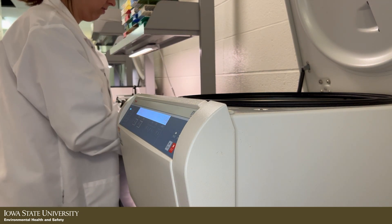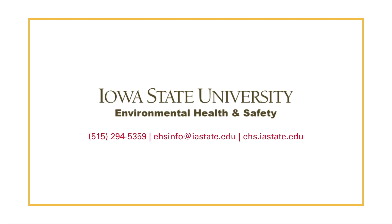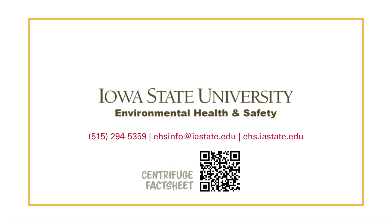This concludes the segment on how to safely handle a centrifuge. For more information about centrifuges, check out the centrifuge fact sheet linked below. If you have questions, please contact ISU EH&S at 515-294-5359 or ehsinfo at iastate.edu.